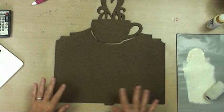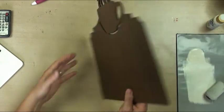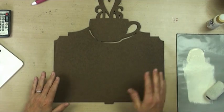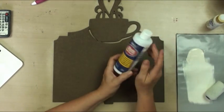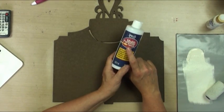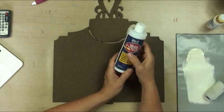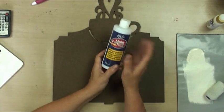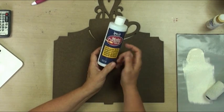I'm getting ready to do my insert for my cookbook stand. These are reversible, so I can paint tea on one side and coffee on the other - today I'm going to paint the coffee part. What we want to do is put a coat of multi-purpose sealer on the whole thing, back and front, and that will prevent anything from warping. You always want to do that with every kind of wood.